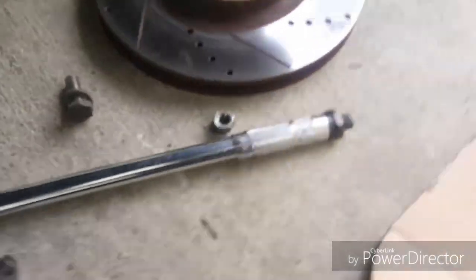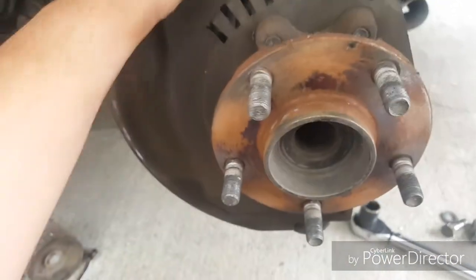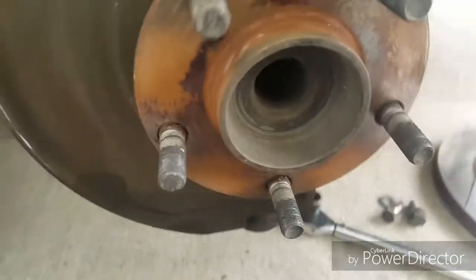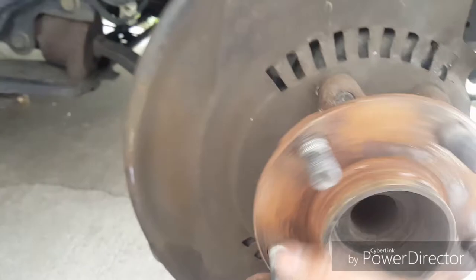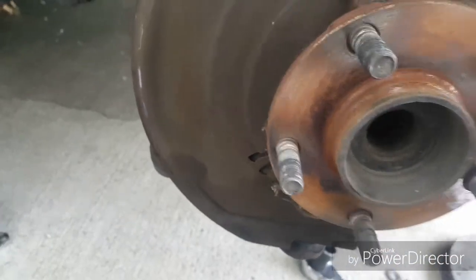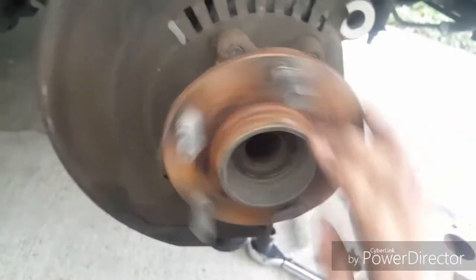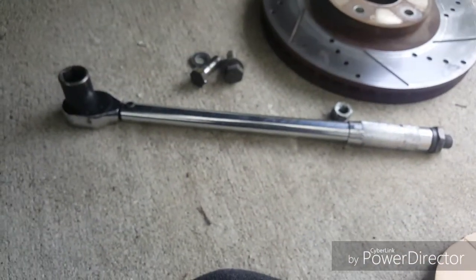We got the rotor out — just these two bolts and the rotor comes right off. Now we need to take out this bracket for brake dust, and that's these four bolts right here, might be 17 millimeters. I'm gonna check that out, get this thing off and put the new one on. Oh yeah — there is too much play here, that sounds bad.